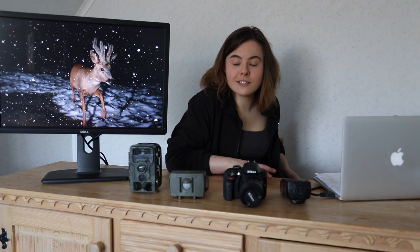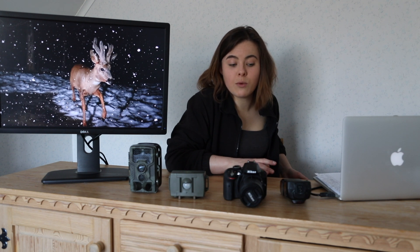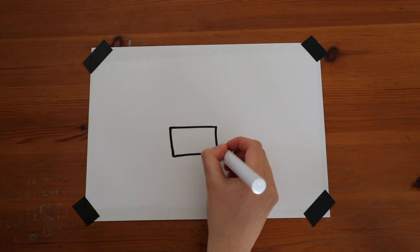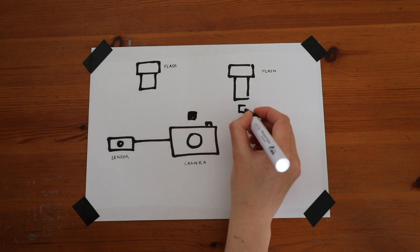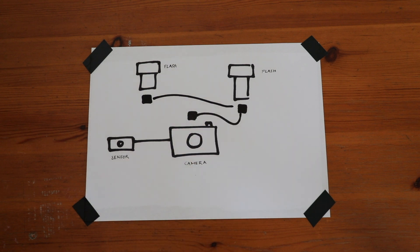However, having a wired setup means you are limited with cables. Wireless allows you to position your flashes wherever you want, so you can try cool things such as backlighting. You can't really do that without very long cables. A basic wired setup should include a camera connected to the sensor, two flashes either side of the camera. The first flash is connected to the camera with a TTL cable and the second flash is connected with a multi-flash cord and adapter into the first flash.